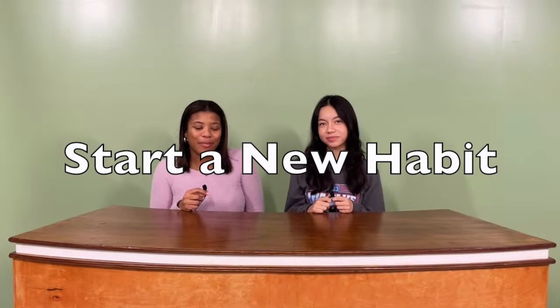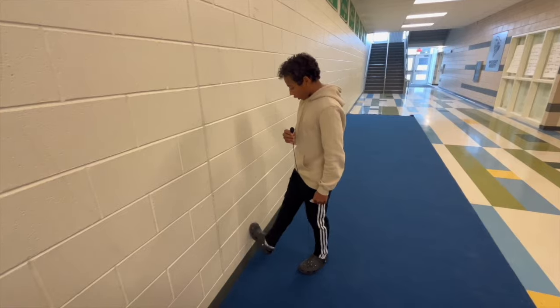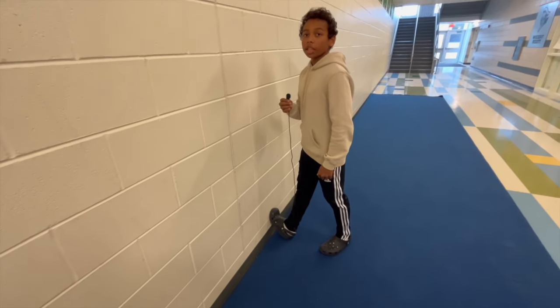Start a new habit. Here are some ideas for you to try. Add a stretch to your morning routine. Stretch the muscles you use most often, like leg, shoulder, and neck muscles for five minutes. This will make you feel more awake and ready for the day. The first stretch is a calf stretch: put your foot up against the wall and lean forward for 15 seconds on each foot. The second stretch is a shoulder roll: move your shoulders forward and backward in a circular motion for 10 seconds. The last stretch is a neck stretch: move your neck in a circular motion each way for 10 seconds. Hope you add these stretches into your morning routine.